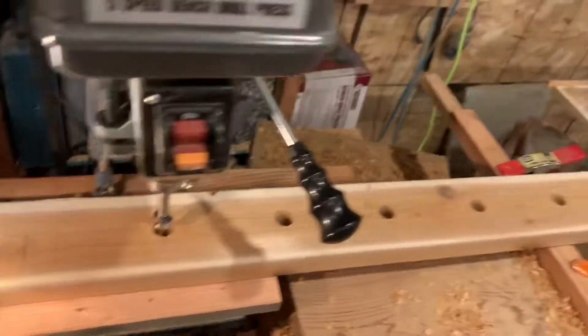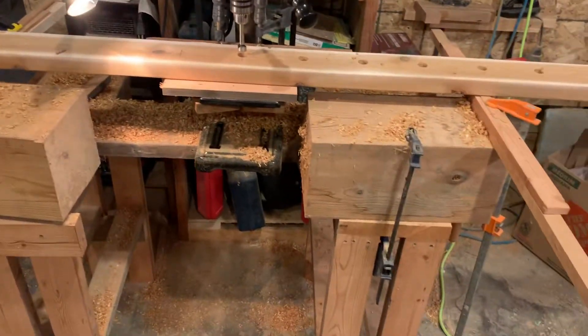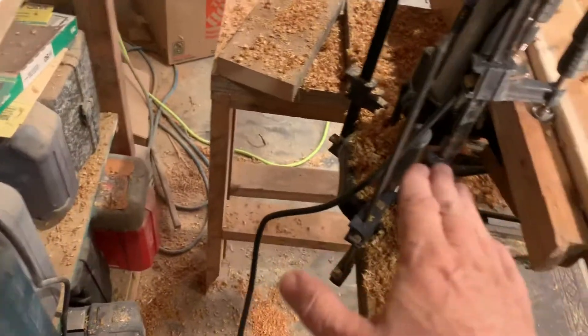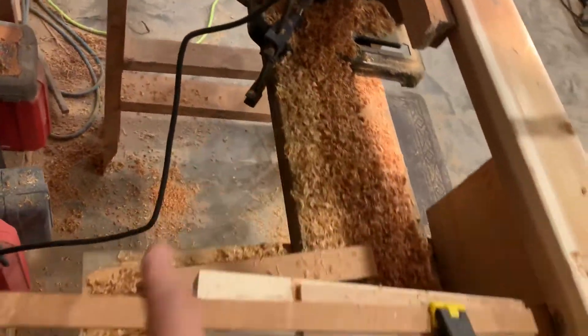I bring the bit down so I can see where the point will be, and if I'm on the line or close, I run the drill. These two tables I had built probably a year ago so I could run long lumber through the planer. Linda and I decided to use these two tables to set the drill press on. We have a two-by-eight running from one table to the next, with the drill press clamped to that board using two clamps.